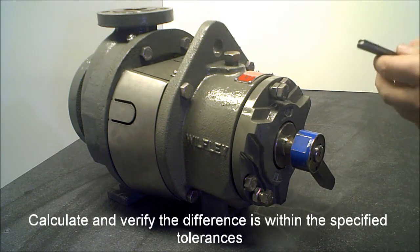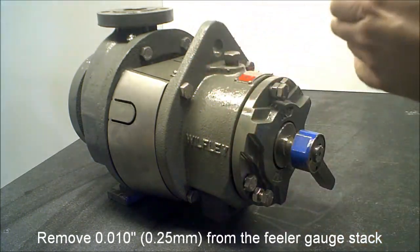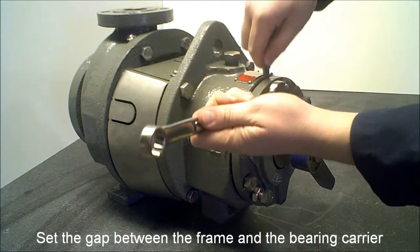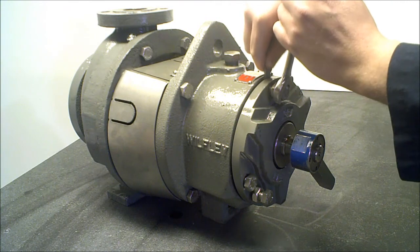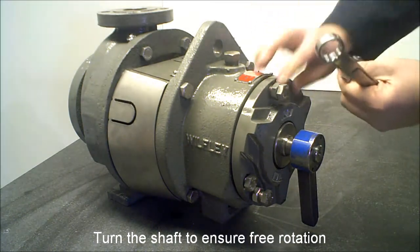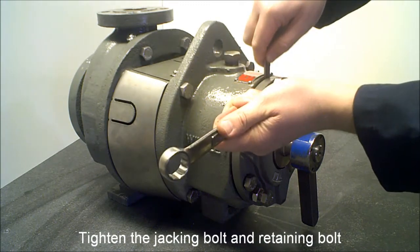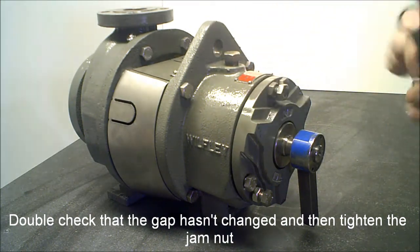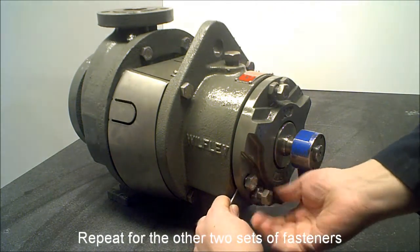Calculate and verify the difference is within the specified tolerances. Remove ten thousandths from the feeler gauge stack. Set the gap between the frame and the bearing carrier. Turn the shaft to ensure free rotation. Tighten the jacking bolt and retaining bolt. Double check that the gap hasn't changed and then tighten the jam nut. Repeat for the other two sets of fasteners.